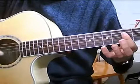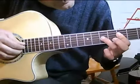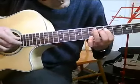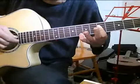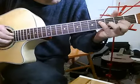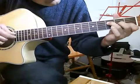Everything all at once, both hands. And then go to F7, G and A minor.